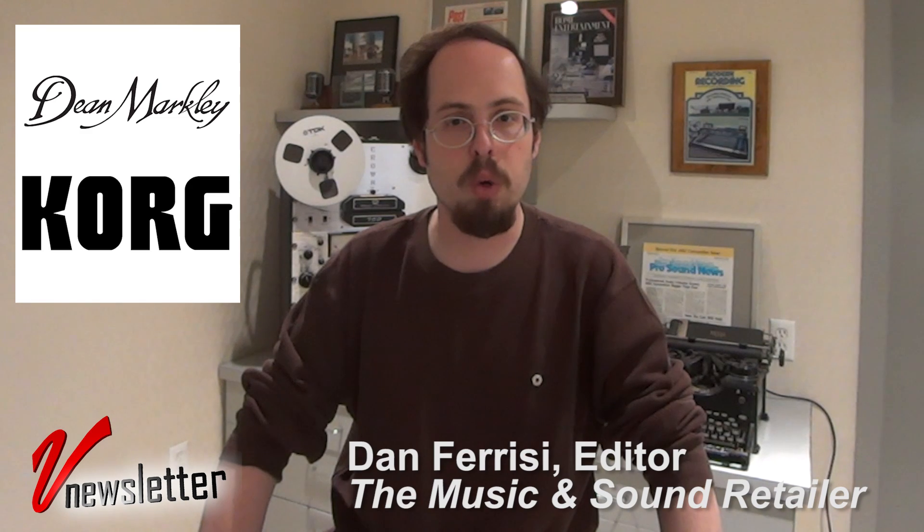The partnership is in line with Korg's strategic plan to provide dealers with a full spectrum of products across price points. The partnership is effective starting January 1st. And remember, you heard it from The Retailer before you heard it anywhere else.